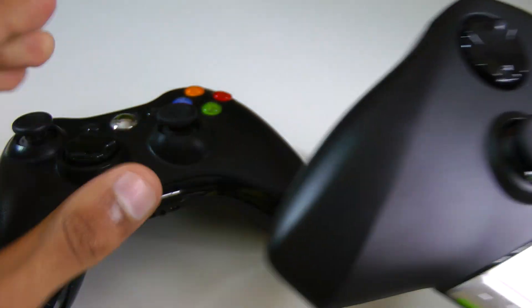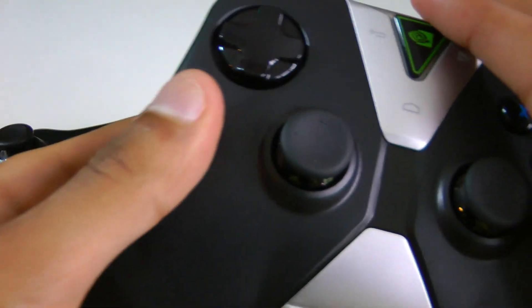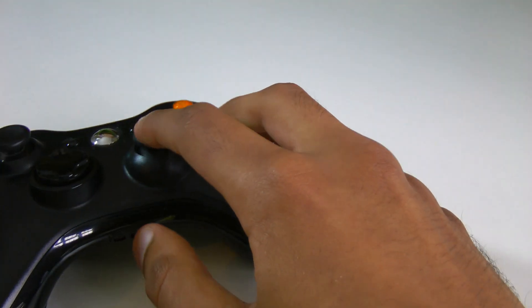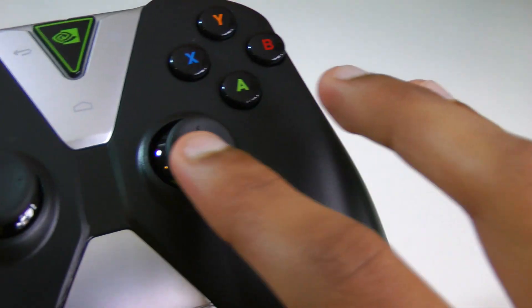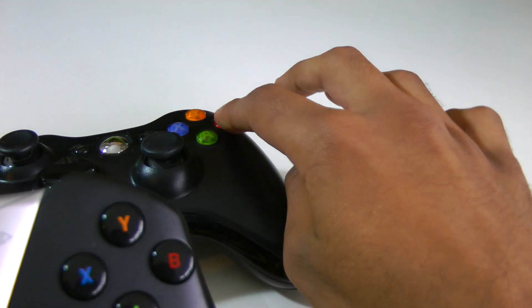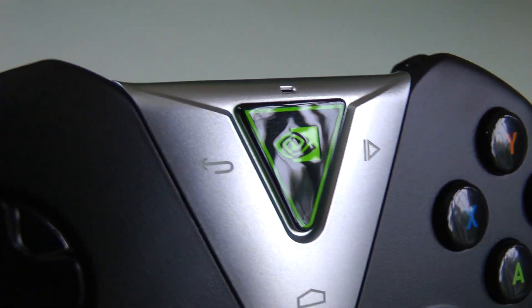Taking a look at the Shield controller, I absolutely love the finish on it — it's definitely better than the Xbox 360 one, and it feels like you're paying about twice as much for it, which to be honest you are. The joysticks are even smoother, and honestly I didn't think that was possible. The Xbox 360 ones just have a tiny bit of friction, and it's only really noticeable after you use these ones. The buttons themselves are probably not quite as nice — I don't actually like them as much as the Xbox 360 ones, but they're still decent. I think those are actually identical to the ones found on the original Shield.